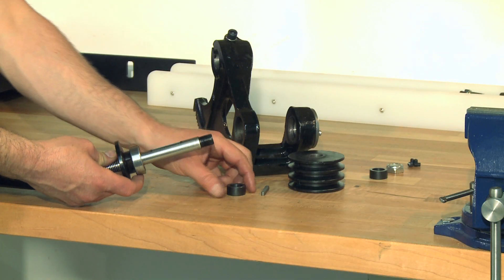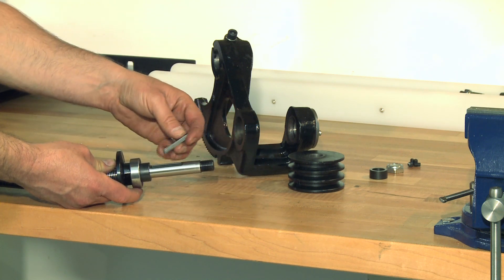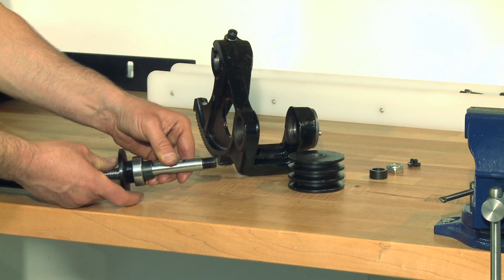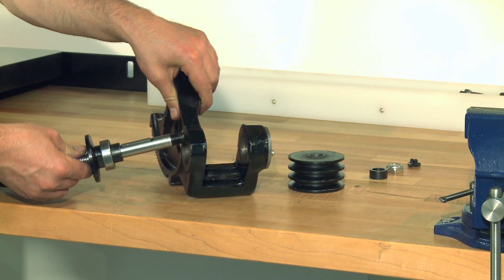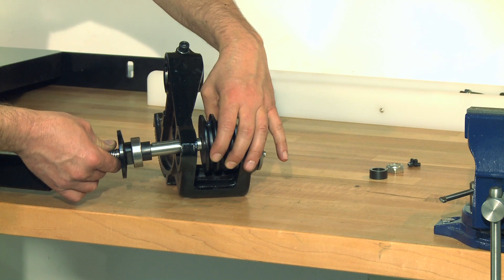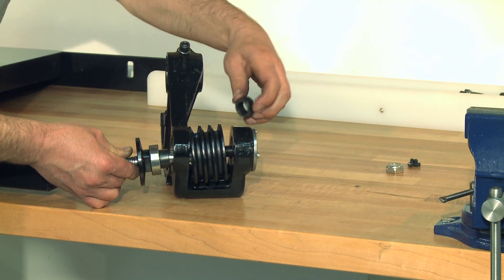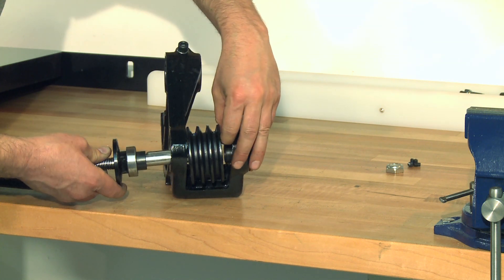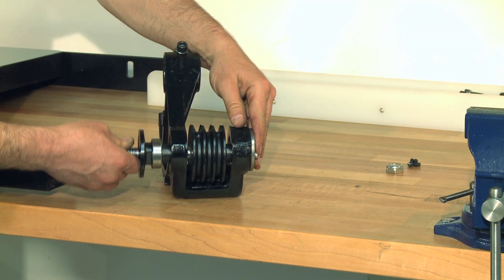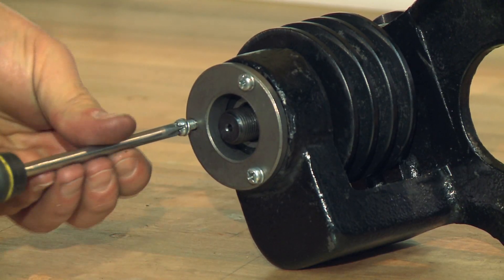Now it's time to reassemble everything. Put the first spacer on the arbor and then the key. Insert the arbor through one side and into the pulley. Now insert the second spacer and push the arbor through the outer bearing. Temporarily remove the bearing cap.